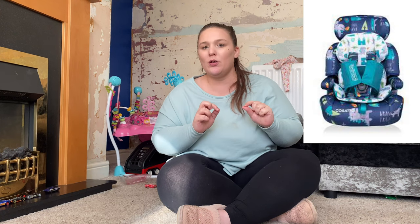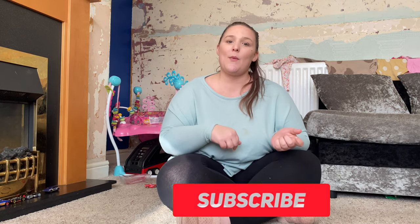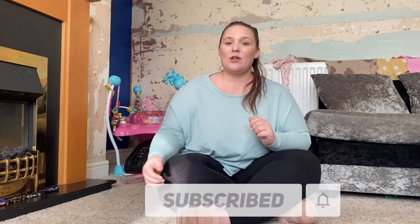All in all I give it 10 out of 10 stars. We will be buying another one — probably the dragon print for Logan to match, and we will be buying one for Lana as well. When we get all three car seats I will come back and show you what it's like for each stage of the car seat. Thank you for watching this video, don't forget to like, subscribe and leave a comment down below. We'll see you in the next video, bye bye!